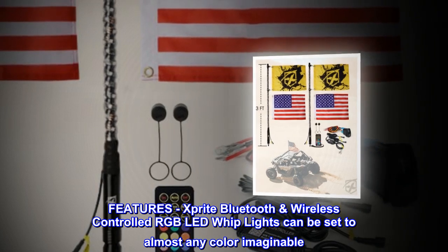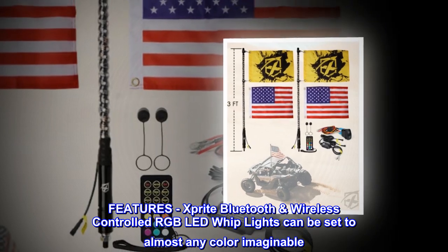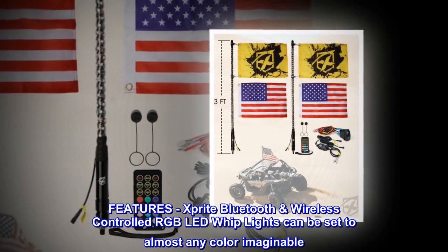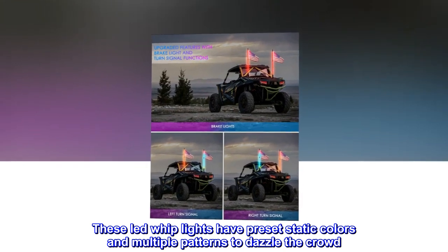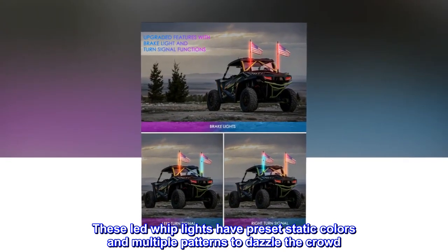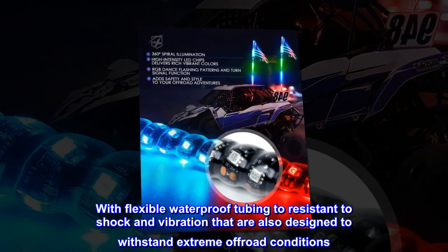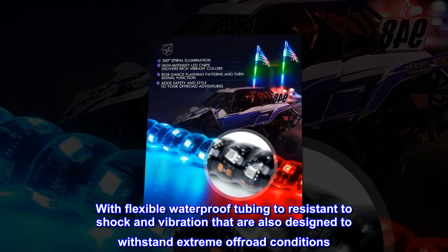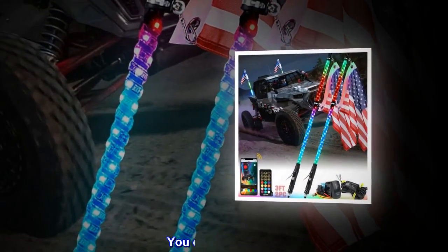Features: X-Bright Bluetooth wireless controlled RGB LED whip lights can be set to almost any color imaginable. These LED whip lights have preset static colors and multiple patterns to dazzle the crowd. With flexible waterproof tubing resistant to shock and vibration, they are also designed to withstand extreme off-road conditions. You can't go wrong.